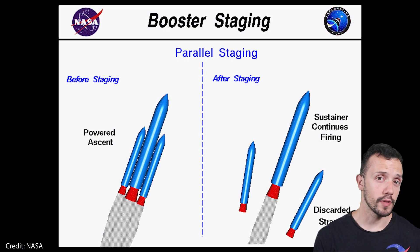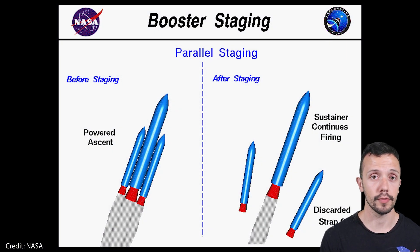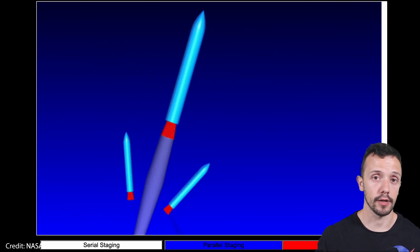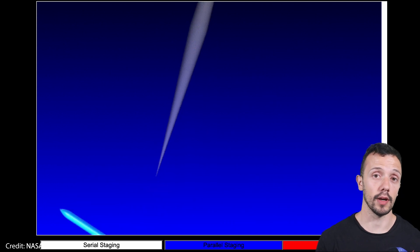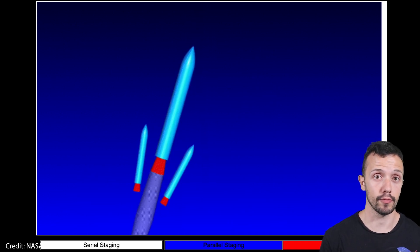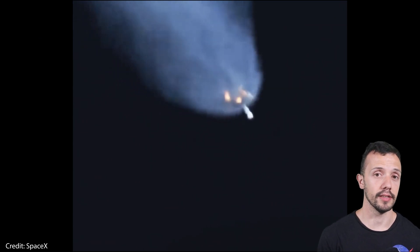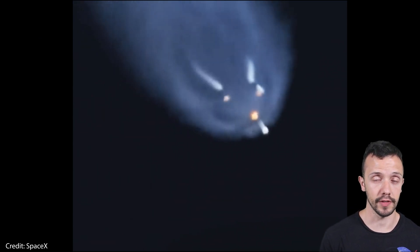Examples of serial staging are the Falcon 9 rocket, the Delta IV, the Saturn, the Electron, and Starship, to name a few. In parallel staging we see several first stage boosters strapped onto a central sustainer rocket. When the propellants in the strap-on boosters are depleted, they are discarded while the central sustainer first stage rocket continues burning and pushing the second stage until it's time for both stages to separate.